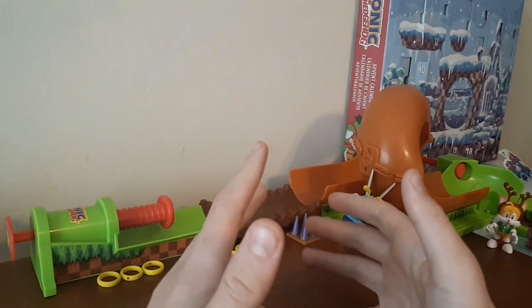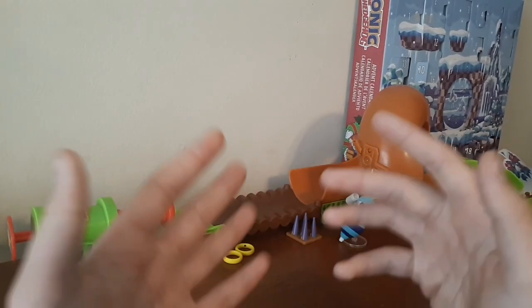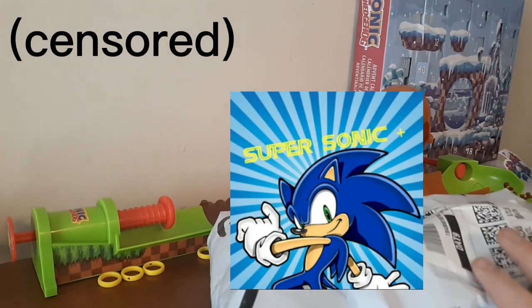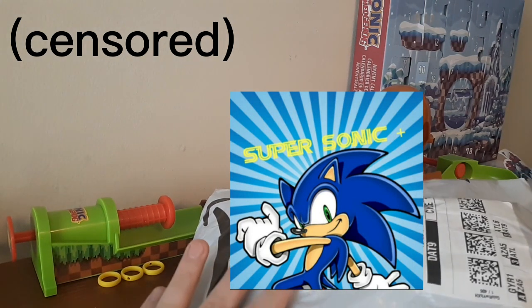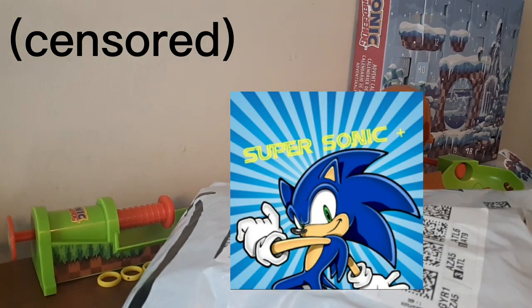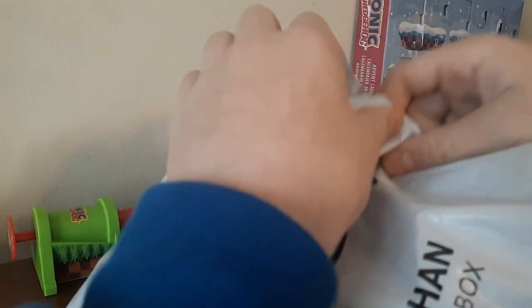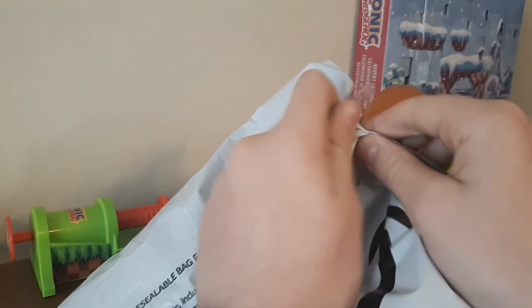What is up guys, Super Sonic Plus here, and today we got another unboxing video — another plushie. I have no idea what this is; I know it's a plushie because that's what it feels like. Anyway, it's from my grandma again — if you saw the Victor and Charmy plush unboxing, you'll know what's up.